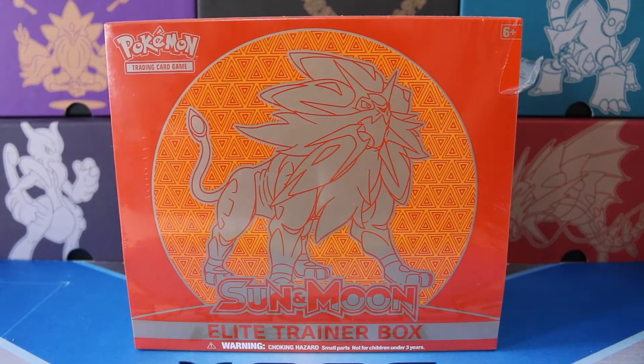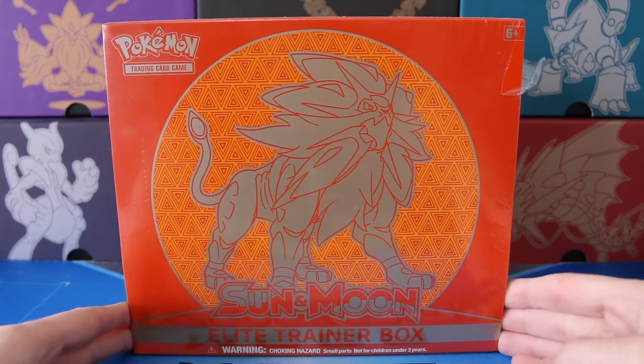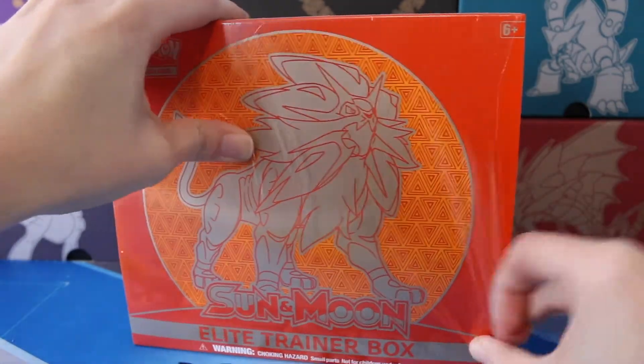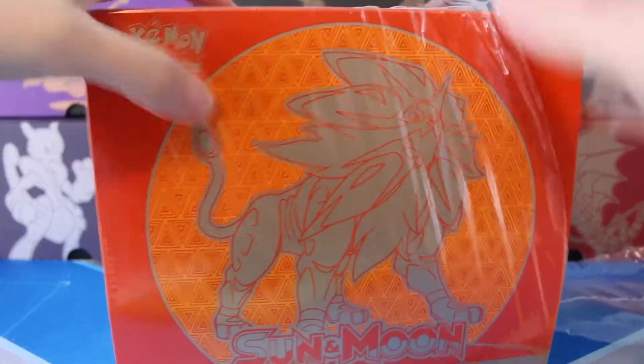Hey guys, welcome back to Legendary's Unleashed. Today we are going to be opening a Sun and Moon Elite Trainer Box. This is the SolGaleo version, and I have to say I love these Elite Trainer Boxes. So when we get a set that comes out with two of these, it is just so exciting.